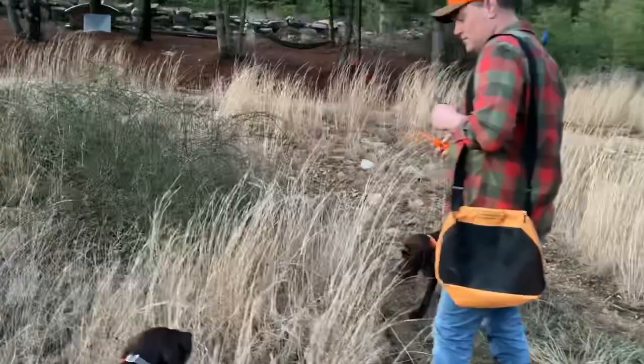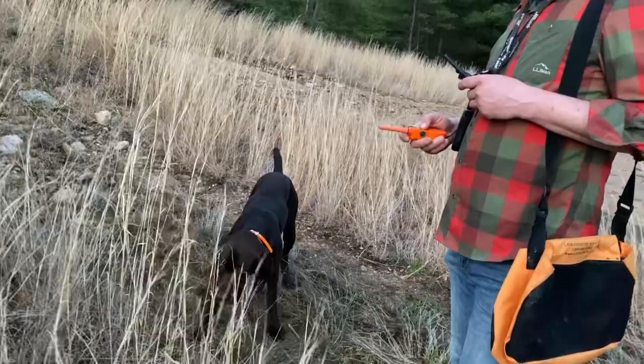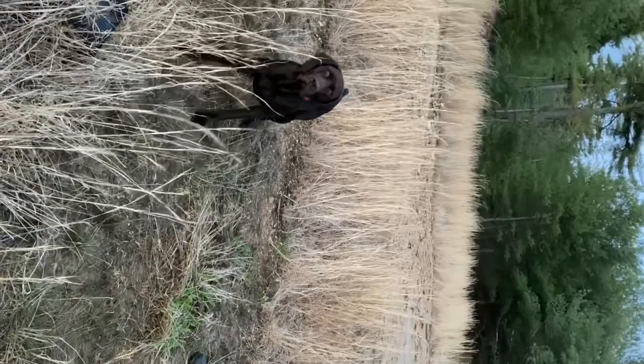This is the fourth scenario today, and Axel pointed this bird in the trap a little too close, so this could get a little interesting. He actually did a really good job — he tucked down real close to the ground, which is okay, and didn't move a muscle.